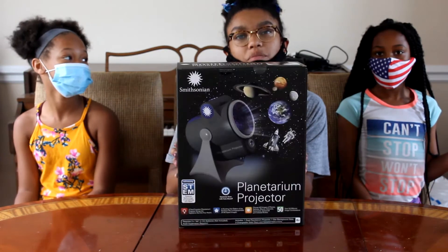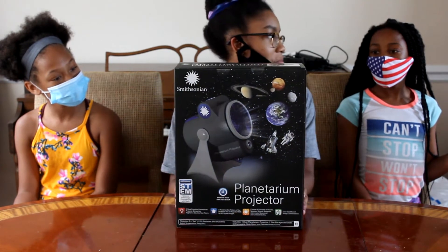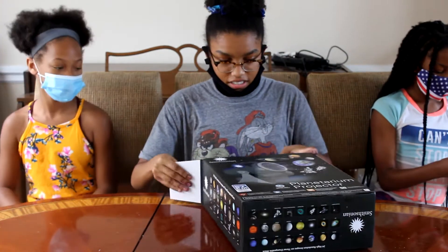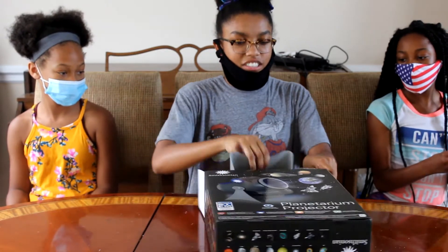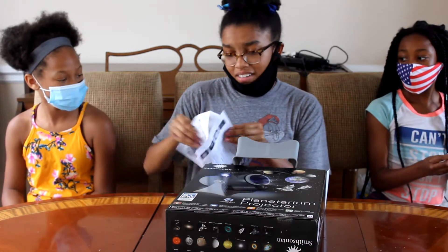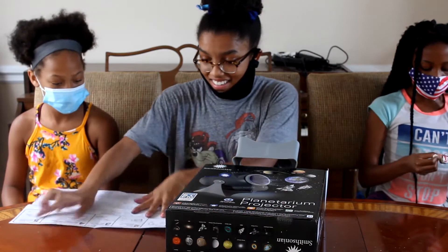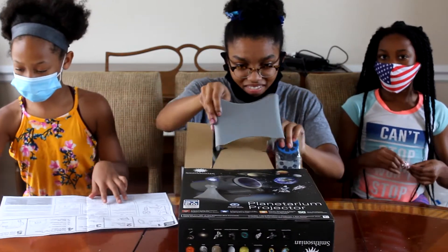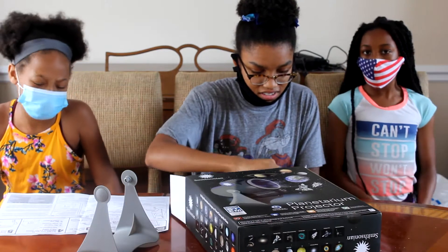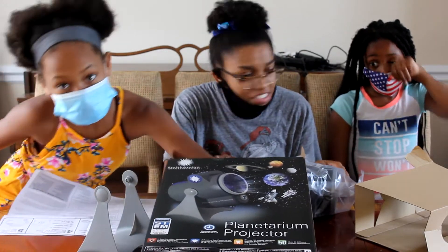I just hope this works. Oh my god, it requires three AA batteries — I'll just borrow some of those. We're just gonna build this projector. And I'm sure like every other Smithsonian set — oh, there are the slides — it's going to come with the poster. Will it? It might not come with the poster. There's no poster.